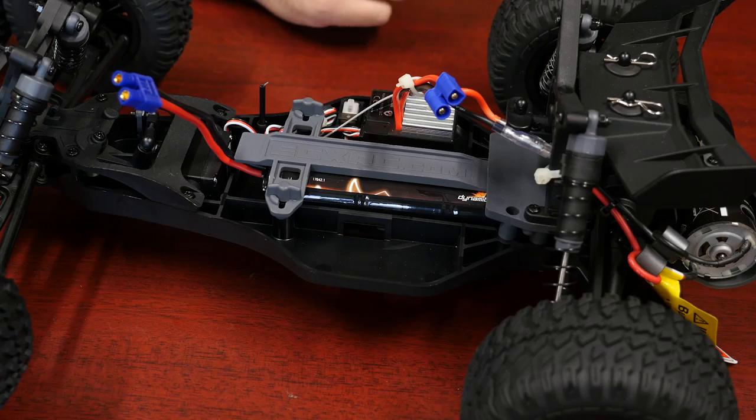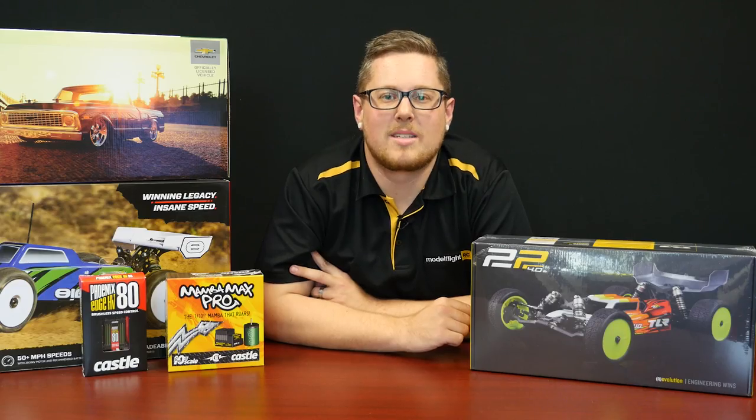This car is a brushed car with a 20-turn Dynamite brushed motor. It comes with a water-resistant servo as well as a brushed speed controller. Really basic but a really good way to get into the hobby with a nice, reliable, and strong car. The cars are also easy to work on — if you do have a big crash and break something, the parts are really cheap and easy to change as well.